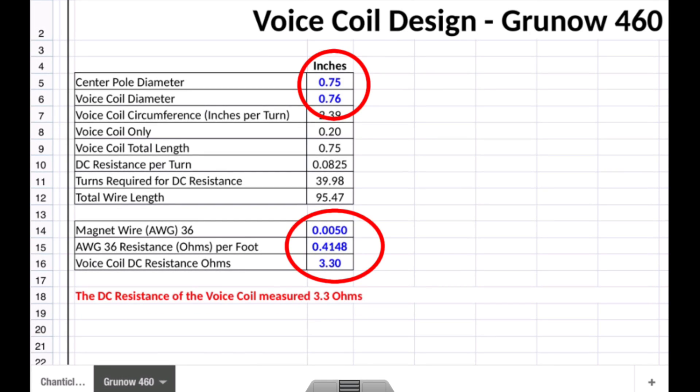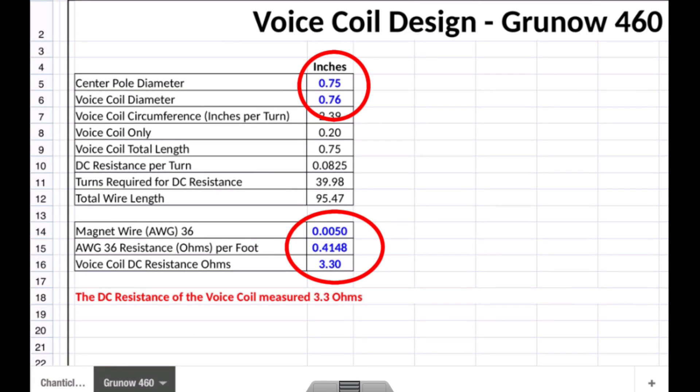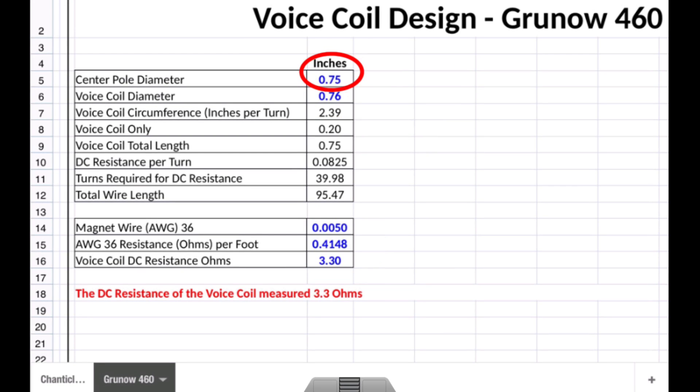Let's look at the five parameters that you need. We've already covered the voice coil DC resistance in ohms at 3.3, and we'll touch more in a few minutes on the resistance or ohms per foot of the magnet wire, the gauge of magnet wire I chose, the voice coil diameter, and the center pole piece. In my particular radio — that Grunow as well as the Shantai clear that I restored a while back — the center pole diameter was 0.75 inches.